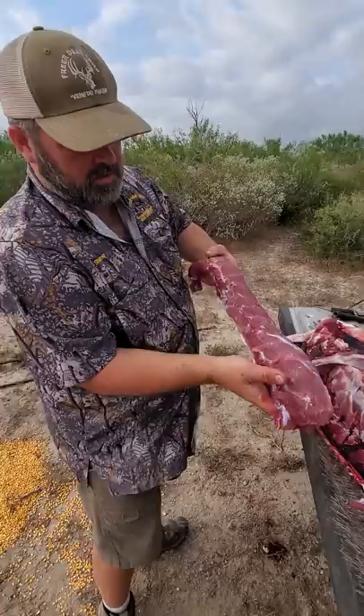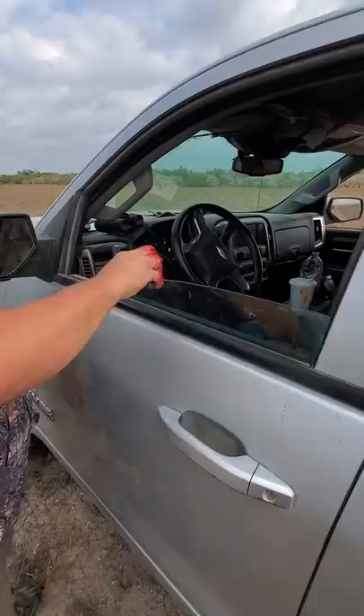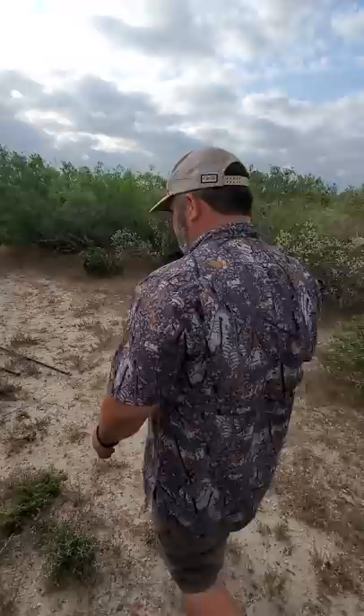We're getting the hide off of him, getting the meat off of him - good clean back strap. The knife gets dull, so we do a little redneck knife sharpener. Go back and forth on that truck window - it's kind of like using a butcher steel. Gets that little bit of edge back on this knife. This ain't the best knife in the world, it's a little old $3 paring knife. But you see what we're doing to that pig with it.